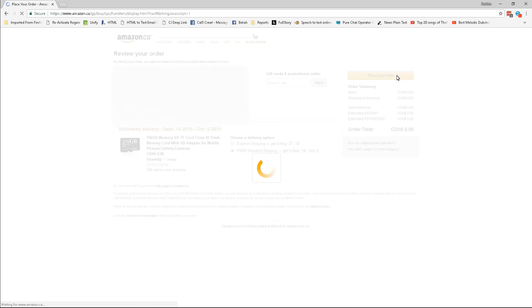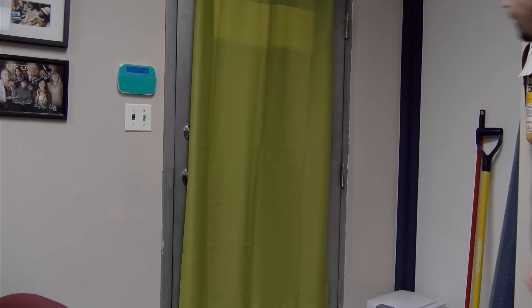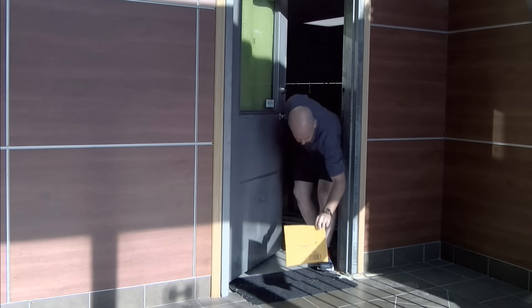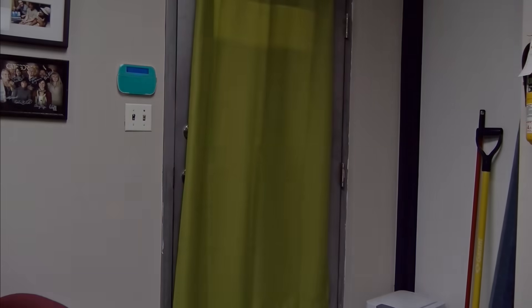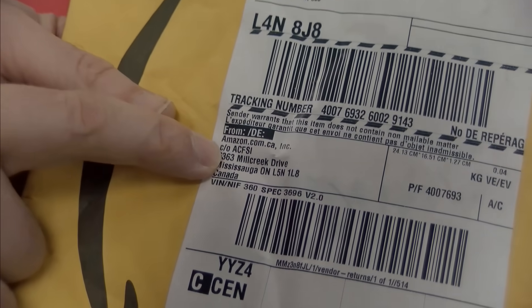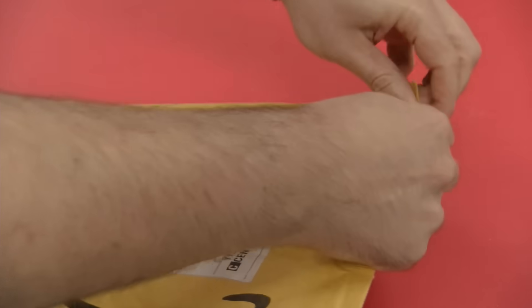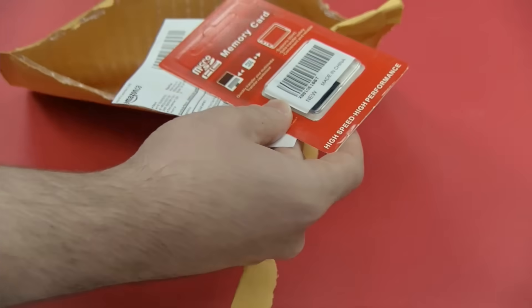Place the order - free shipping, Prime. Amazon's gotten really fast these days. Let's bring this over to our unboxing table. This has got to be a fake at ten dollars, but wait - this actually came from Amazon. This is the Mississauga Amazon warehouse, so this didn't come from some obscure Chinese factory - it came directly from amazon.ca, explaining why it was so fast.